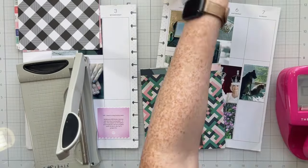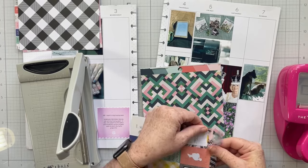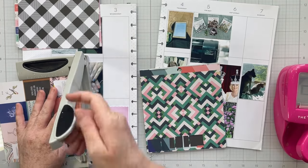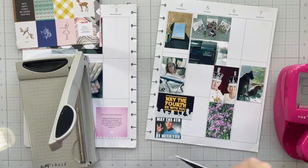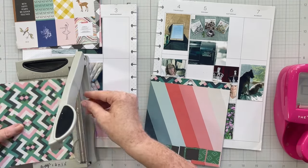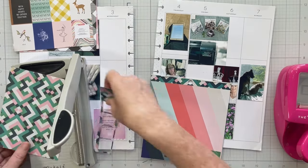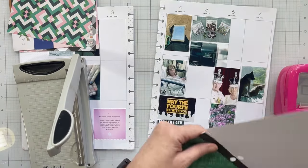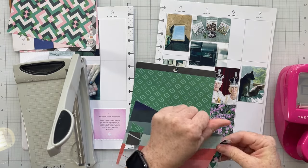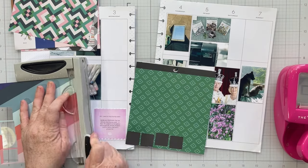I decided to do some memory planner spreads because I'm a bit behind in my memory planner — and I don't mind that, it's totally fine. I have all the photos printed, they're already in place for each week, and I have my journaling jotted down in my functional planner. So we're good, it's okay if I'm behind. But I've been really trying to focus on that this month, so I thought let's smash a six by six paper pad.